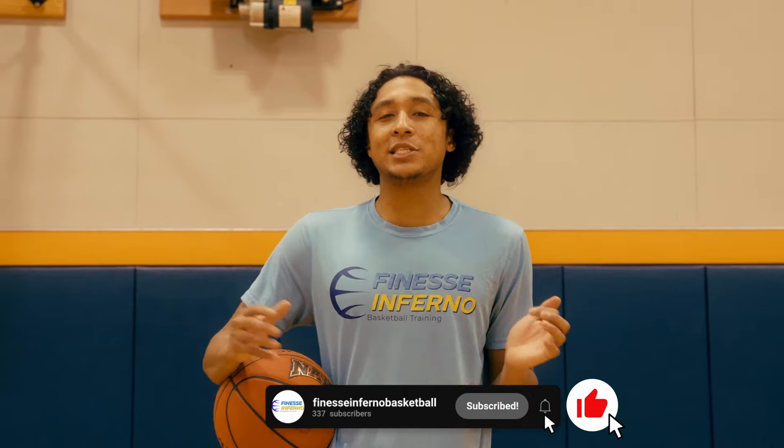If you like this content, you should like, share, and subscribe. We post videos every Wednesday. See you later.